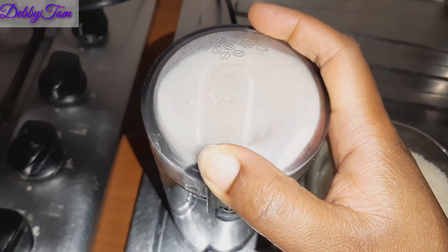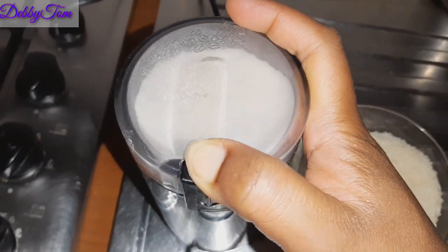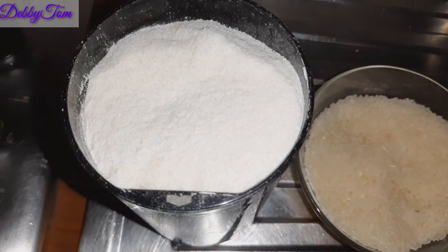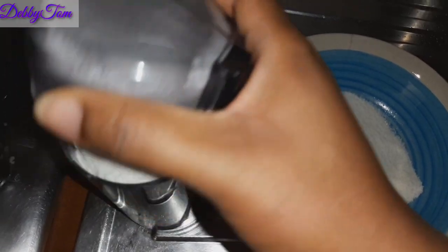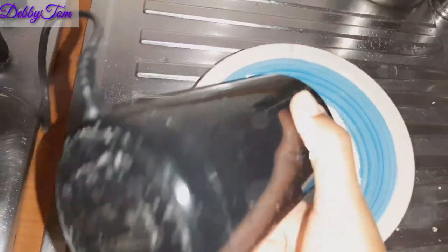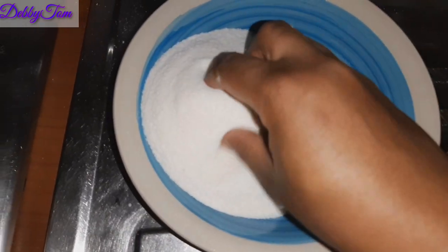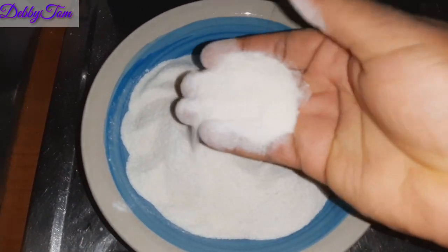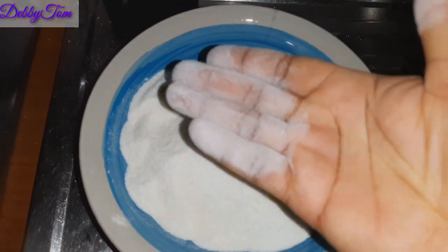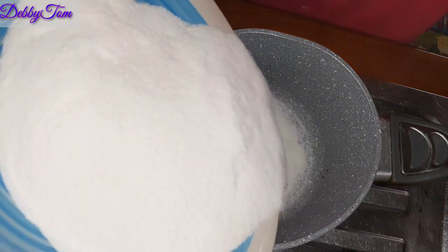I started by using my coffee blender to blend the rice, because I need to turn the rice grains into flour. This is what it looks like — this is just how smooth I want it. I just finished blending the last batch. Over here is my rice flour — this is what it looks like after blending. You can see how smooth it is. I'll go ahead and pour the rice flour into my pot.